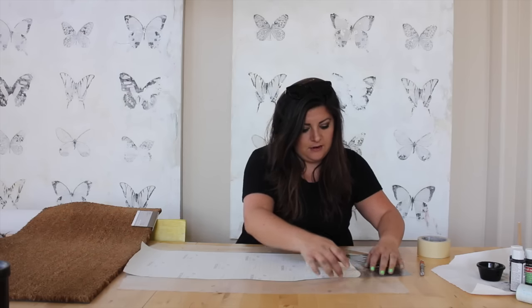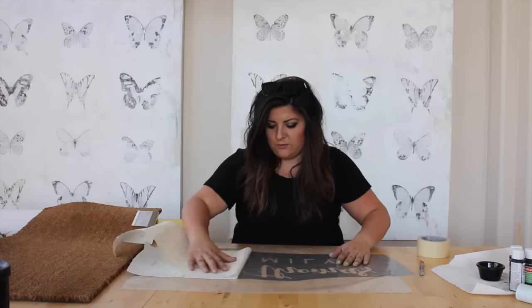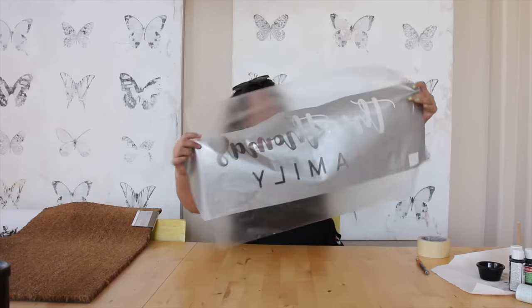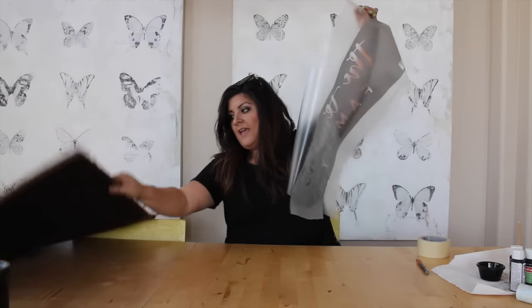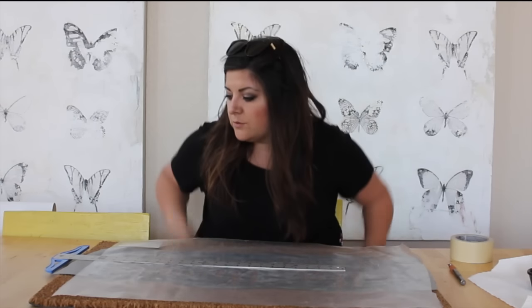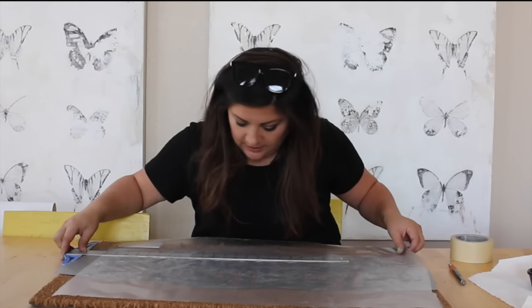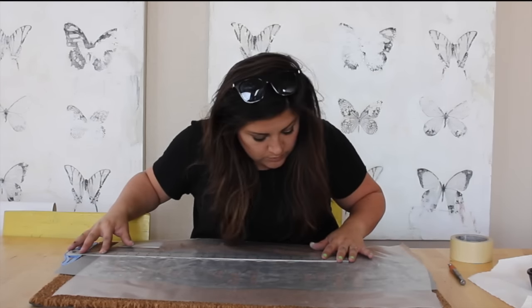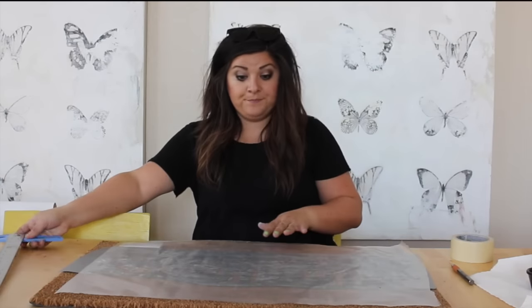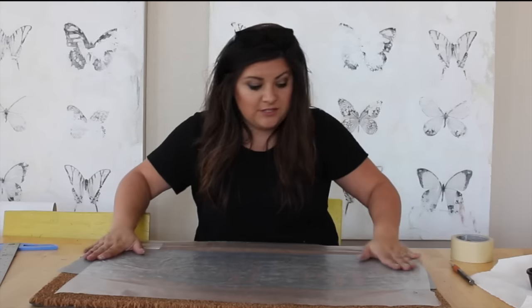First, I'm going to peel off the backing here. Now I have my vinyl as a stencil, and I'm going to line this up on my mat. This T-square ruler allows you to put it on the edge and get your words straight. So I have it in the middle here, and I'm going to just try to press it down to the bristles as much as possible.